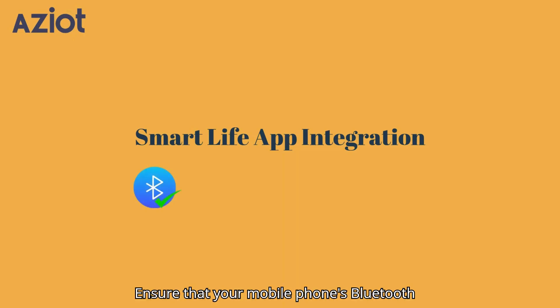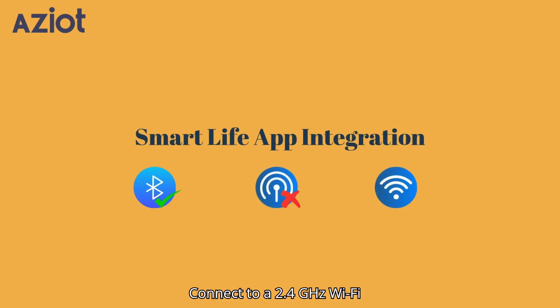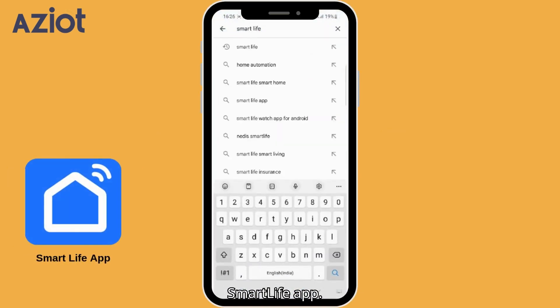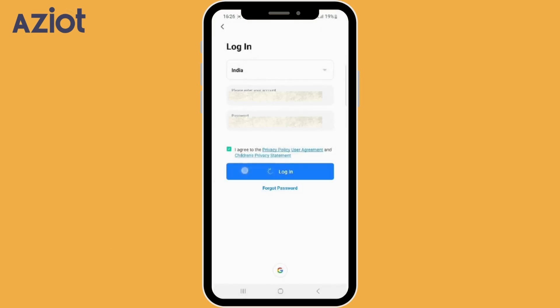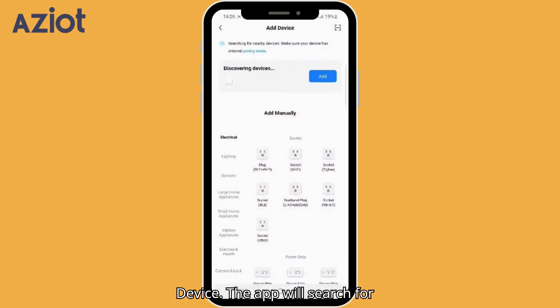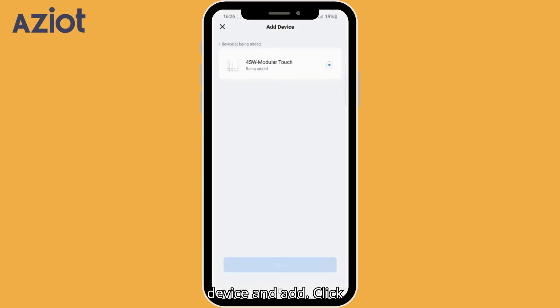Ensure that your mobile phone's Bluetooth is enabled and mobile data is turned off. Connect to a 2.4 GHz Wi-Fi network. Download and open the Smart Life app and log in. Tap the plus icon on the top right corner, then select Add Device. The app will search for nearby devices — click Add. Enter your Wi-Fi name and password, then tap Next. Select the device and add it, then click Done.